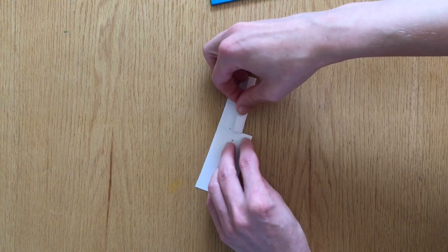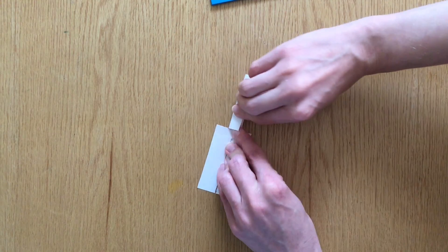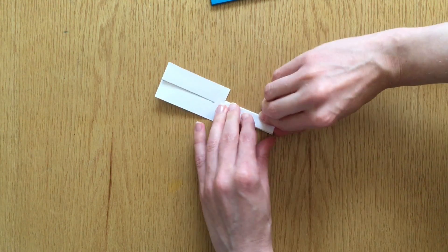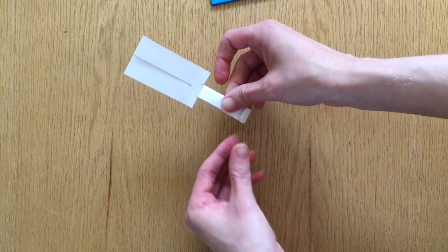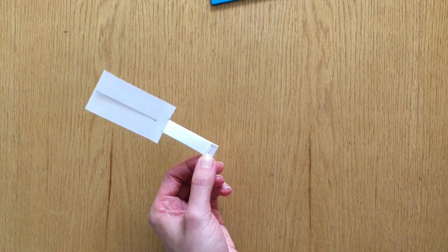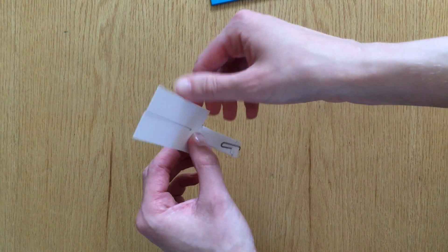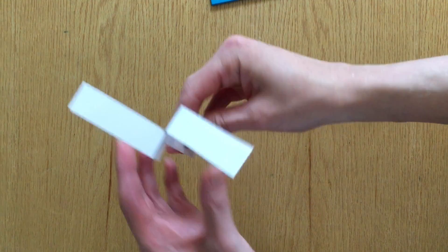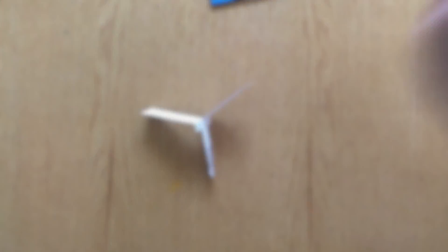Now I'm going to fold each of these tabs into the middle — this will make the handle of our helicopter. Fold the bottom up a little bit and go ahead and grab your paperclip. We're going to add the paperclip to the end to give it a bit more weight and stability. Now fold your wings one one way and one the other way, and your project is complete. Here is my completed helicopter.